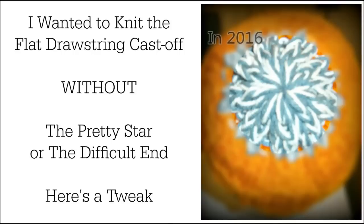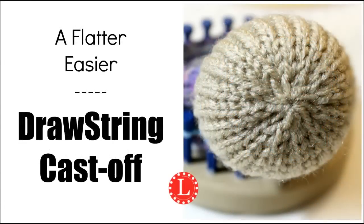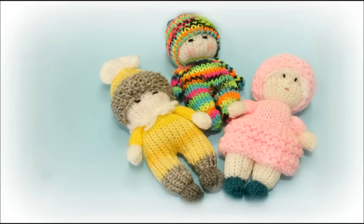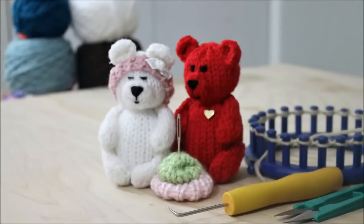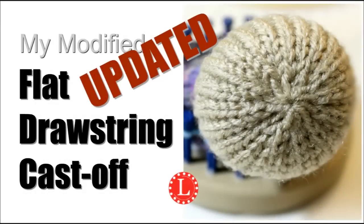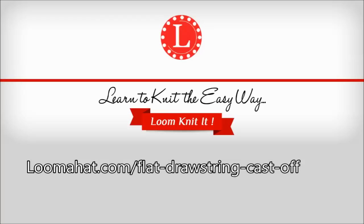In 2016 I decided that I wanted to knit the flat drawstring cast off without the pretty star or the difficult end. In order to do this I needed a flatter, easier drawstring for my tiny doll pattern, and that worked out well. But this year while I was designing my teddy bear pattern, I found that I needed to update it and make it easier for you guys, because I think it's such a great cast off. So here is a clip of the mini teddy bear pattern video that is coming soon.